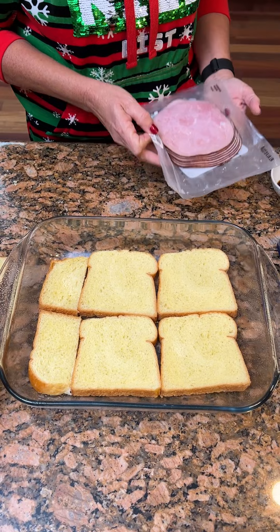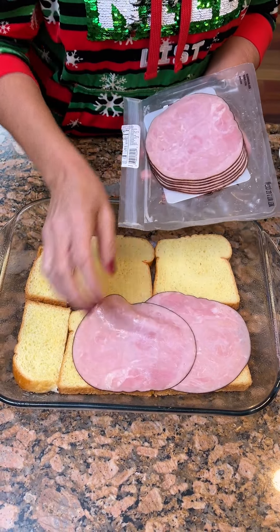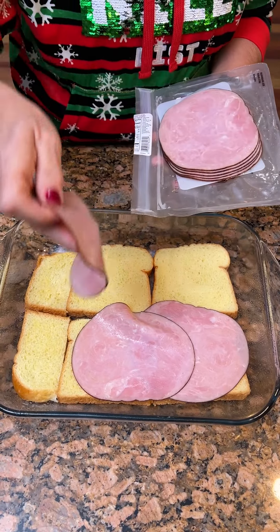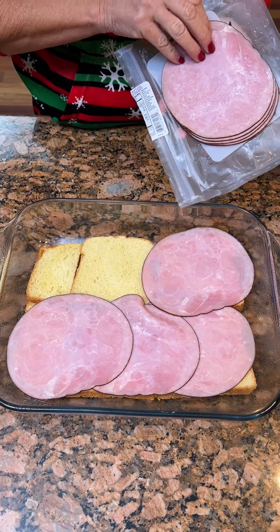Then you're going to take some thinly sliced holiday ham. We are going to put a couple layers of ham on here. Why is ham like the holiday meat? Ham, turkey? I think that's just how it's always been.